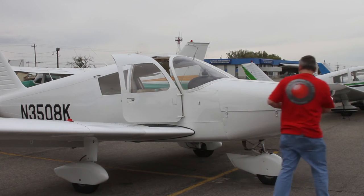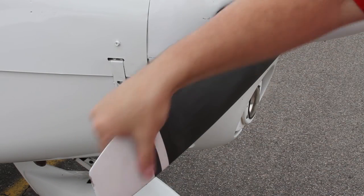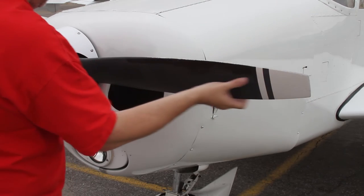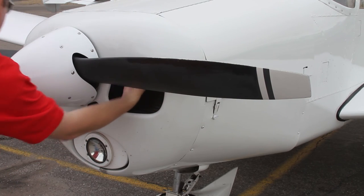Check the propeller for nicks or cracks — slight paint wear is normal. Knock on the spinner and the blades to make sure there are no weird sounds. Now check the other blade. Check the cow holes for any birds nests or debris.